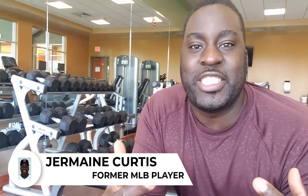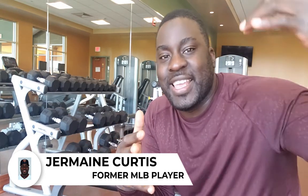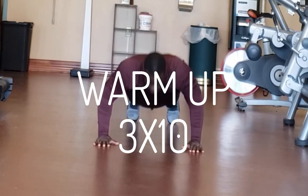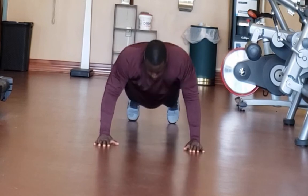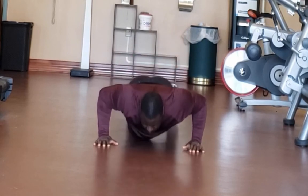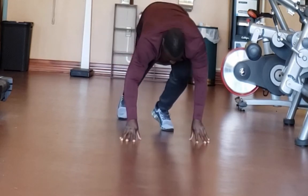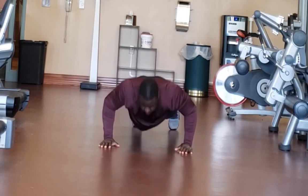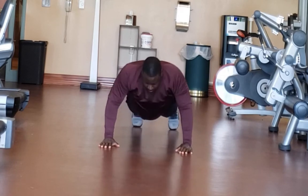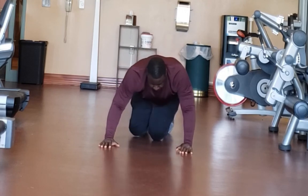Today we're going to do a workout video — you guys have been requesting it, so let's get into it. The first thing we're going to do is warm up with some push-ups and work out our chest. I usually do push-ups to warm everything up before I start my workout, and I think it's beneficial that you do the same. We're going to do three sets of 10 and then go into the workout.